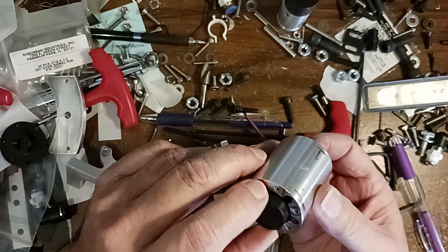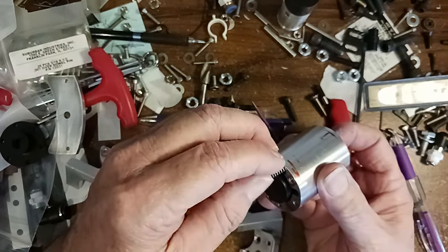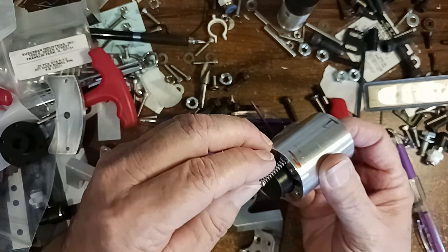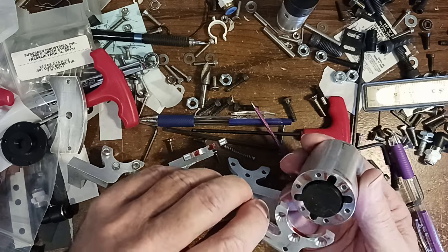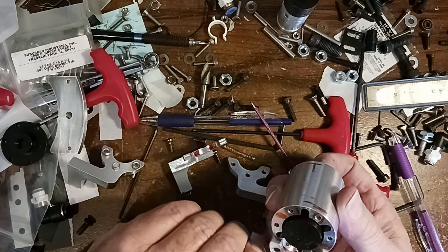That's how that works — the spring is in there, and when this piston is activated it pushes against the spring to push this back. These pieces here capture that spring underneath to hold it in place.